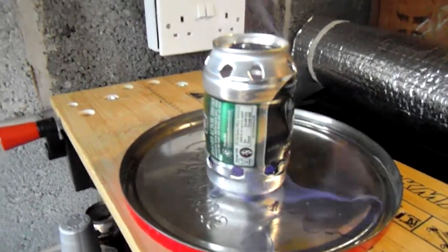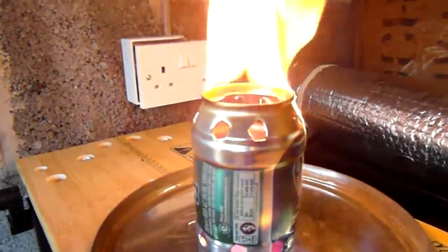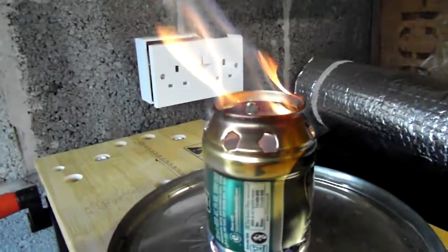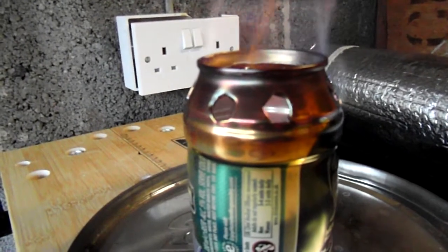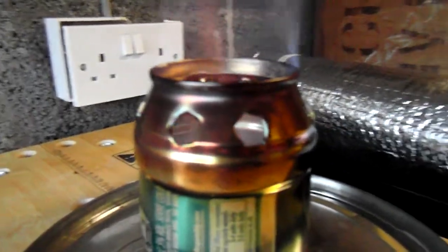It takes a couple of minutes. What I'm waiting for is for it to bloom out of these holes here. That looks a bit harsh but it's not — it's just the liner of the can and the paint burn, it calms down in a couple of seconds. You can see the flames there. It should now just be starting to bloom out of the holes around the top.